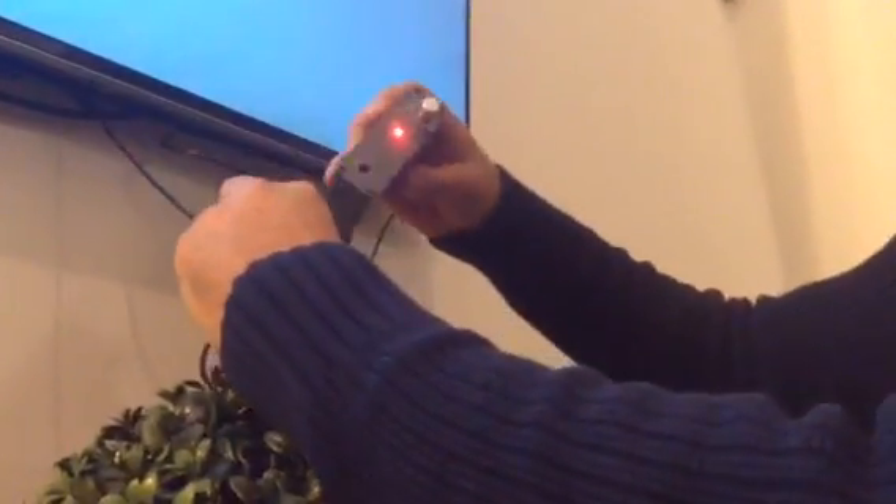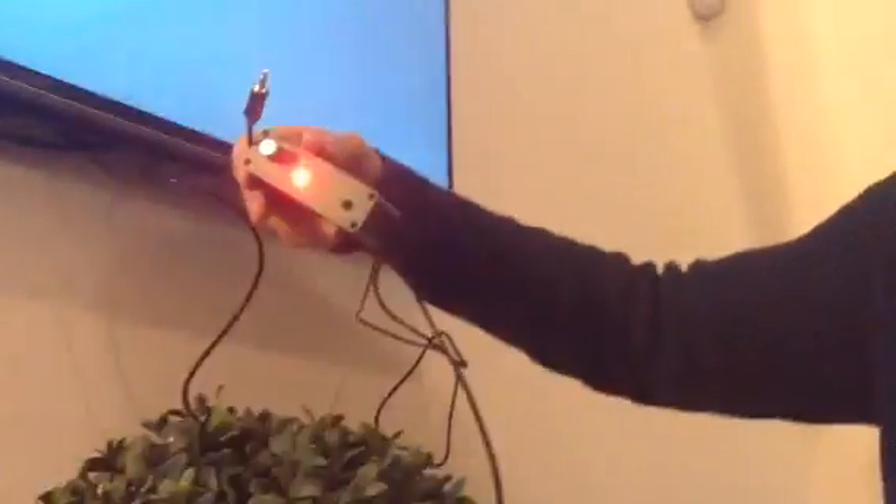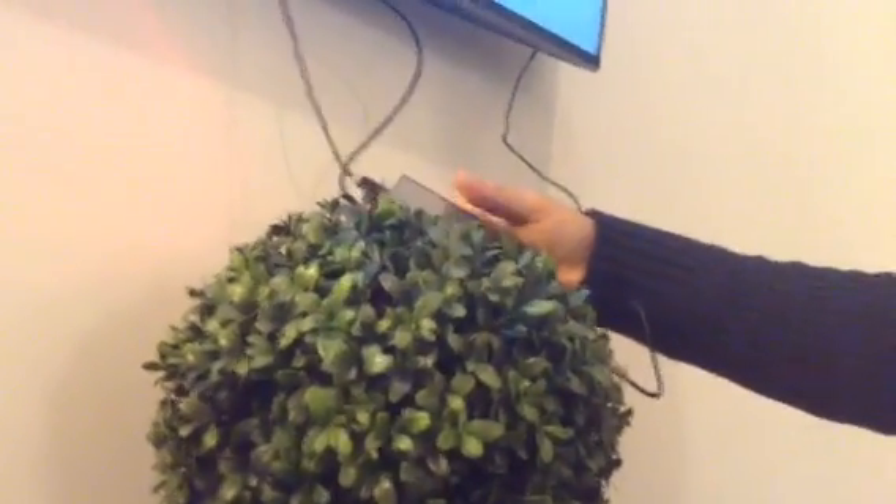Once that's done, take your analog audio cable and insert it into the audio output so it goes into your speaker. In this case I'm using a Bose speaker. Put that in and it should work.